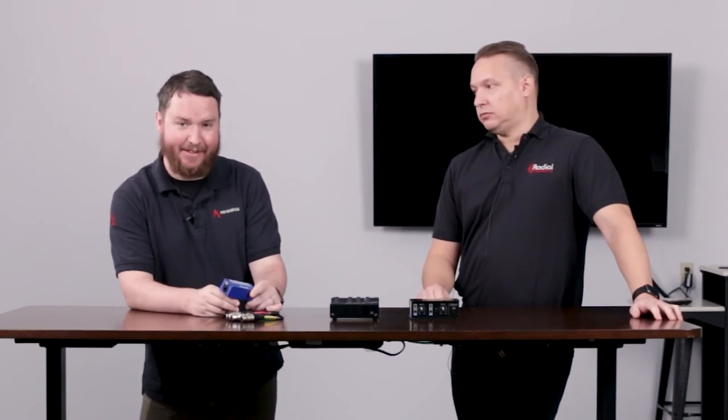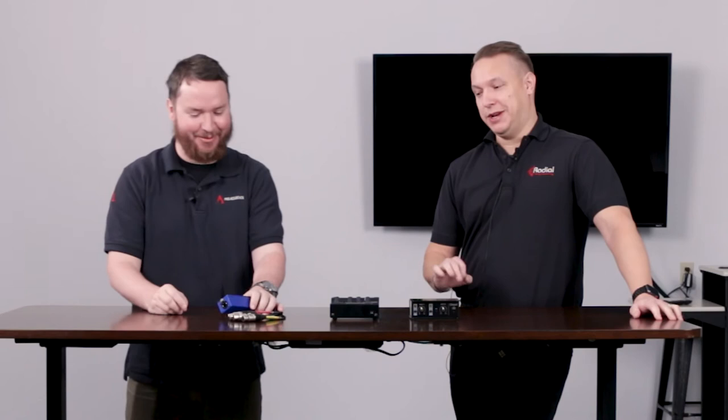And to reiterate, this is completely analog — it's not converting to anything. It's just sending the signal down the copper of the Cat5 cable. So this is not Dante — completely analog. 300 feet maximum length.